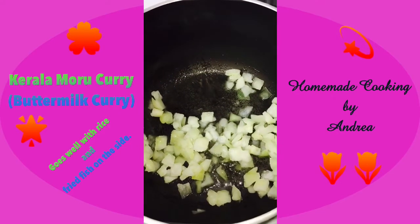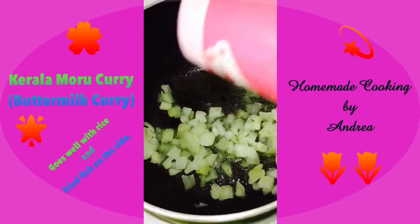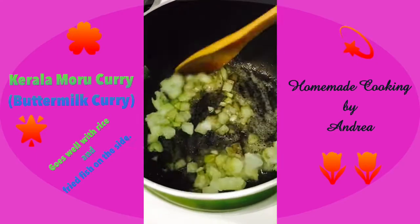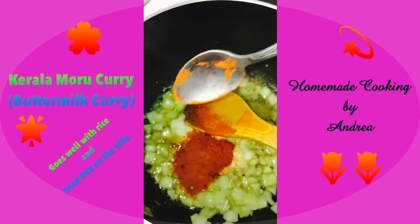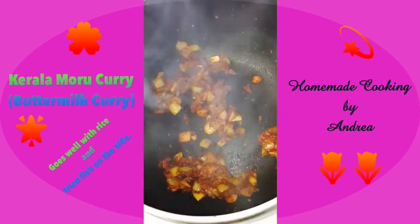I'm using coconut oil for this dish as that will bring out that special flavor. I'm going to season this with some salt and add in a little bit of pepper as well — give it a good mix. Next, I'm going to add in half a tablespoon of garlic paste and half a tablespoon of ginger paste, and another half teaspoon of chili powder. Give it a good mix.